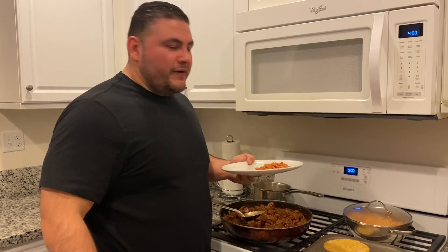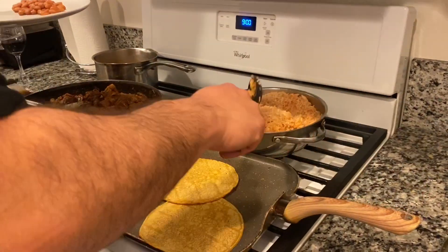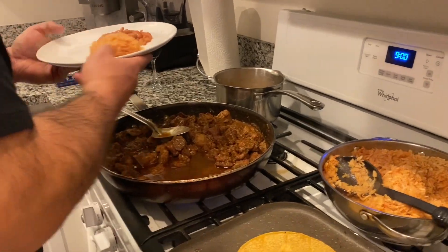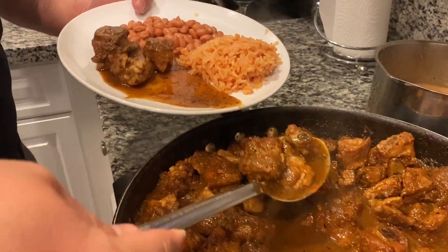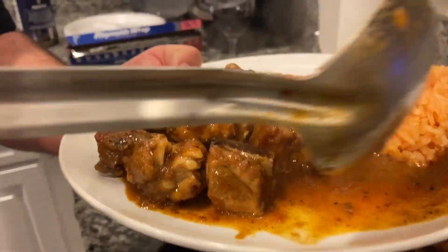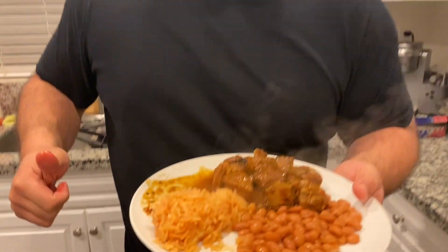All right, my people — about to serve this plate. The wine is good right now. Las tortillas están en el sartén. A little bit of rice up in this mold. And then last but certainly not least, look at these beautiful pork ribs — oh yeah! Look at that. Try it out. Thank you for watching!